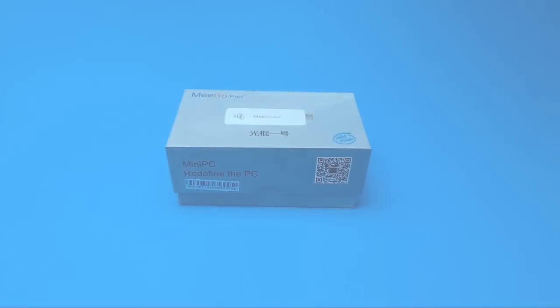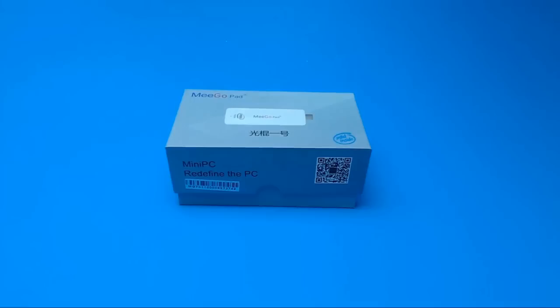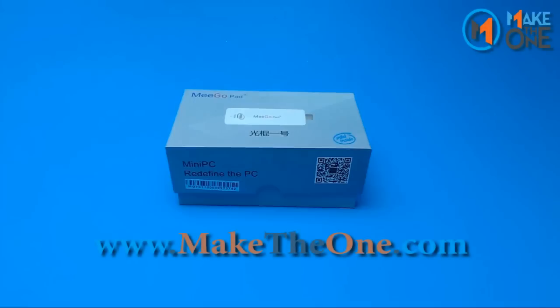Today I'm going to be doing an unboxing of the MegoPad T01. You can purchase your own from maketheone.com.